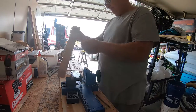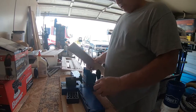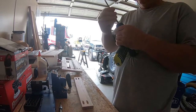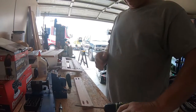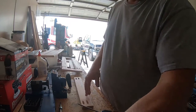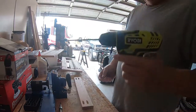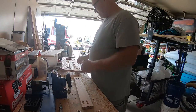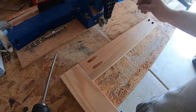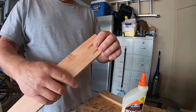Pocket hole joinery is easy for do-it-yourselfers — you're not having to use biscuits and things of that nature to create a joint for cabinet door faces. Also, when putting in your screws, if you're using a larger drill, turn your clutch all the way down to its lowest setting so you don't drive the screw all the way through the pocket and out the other side. I use a small drill because it doesn't have a lot of torque, so I don't have to worry about that.